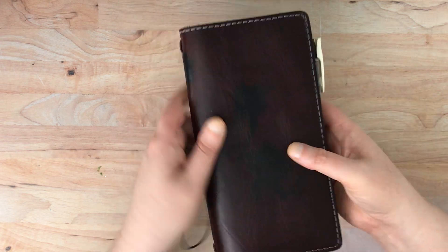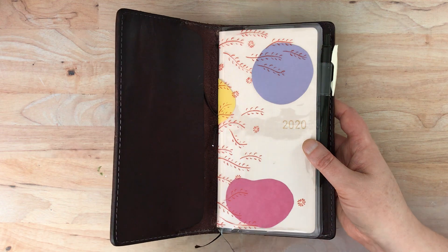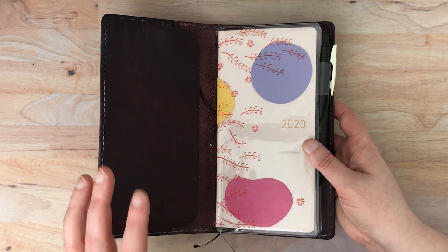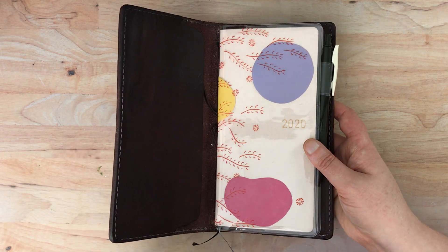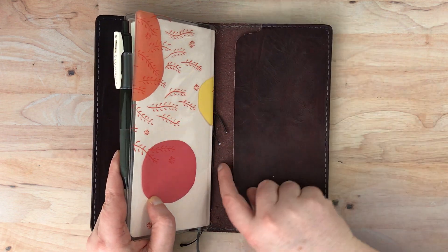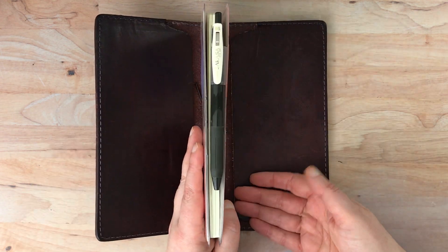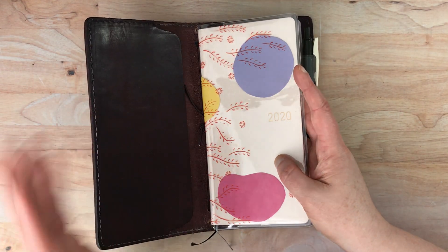So I'm going to go ahead and get in here, and this is fairly minimal. Chic Sparrow still sells the week's size traveler's notebooks and it always comes in this configuration. Unless you get it second chance, in which case you may be able to get a classic without the pockets. So it comes with two folio style pockets essentially. You could either slip the weeks into these pockets — in fact you could put two in here that way — one in the back cover on this side and one in the front cover on this side.